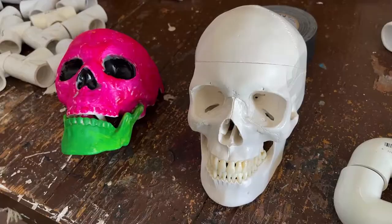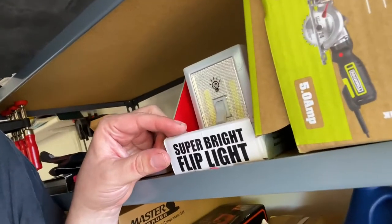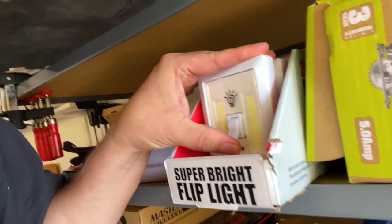First, get a skull. Mine cost me about $30 on Amazon. If you want to work with something less expensive, thinner plastic, go right ahead. A great way to save money on props like this is to shop for them after Halloween and save them for next year. Second, you can go to a store called Harbor Freight. They have these — they are called Super Bright Flip Lights. I use them so often, I bought a whole box.